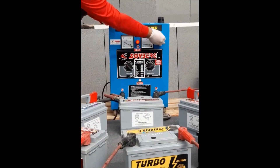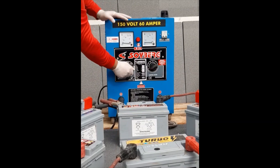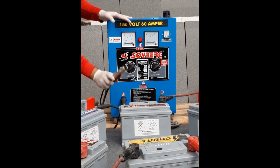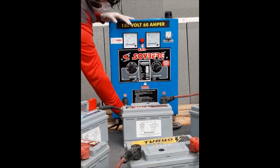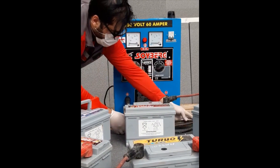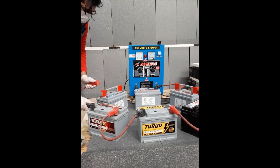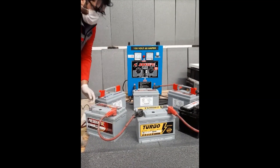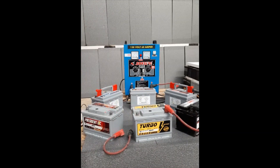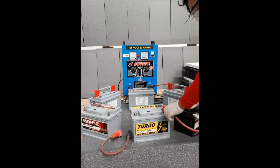We will make sure we switch off the charger, then start disconnecting from the positive side and the negative side of the charger's cable. At the end of the whole process, check the battery voltage again and decide whether it needs extra recharging time according to the measured voltage value.